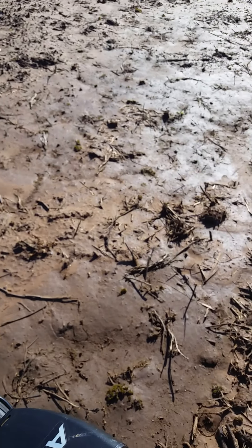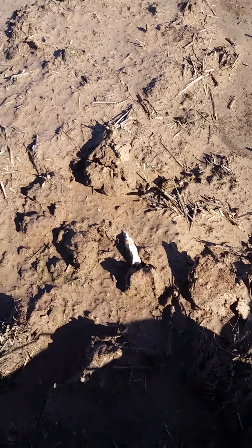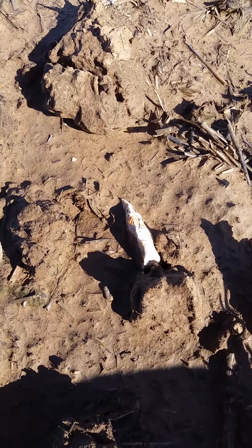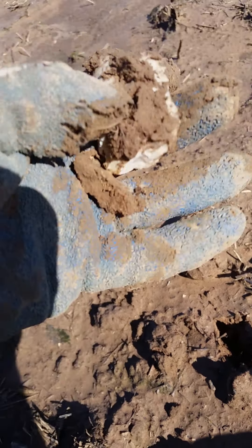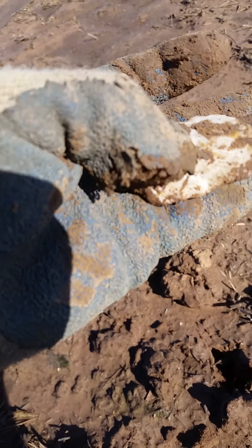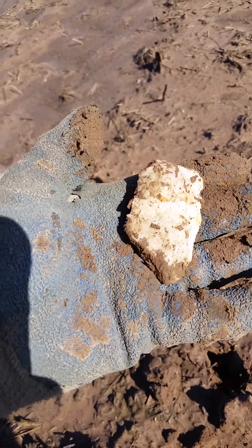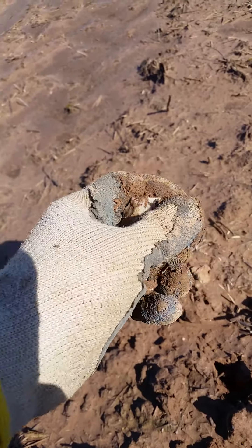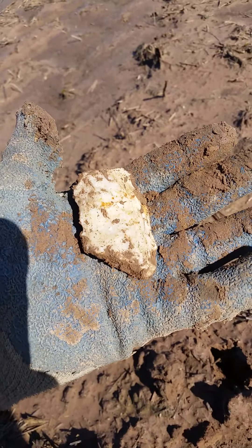Out here digging and that sure looks like a worked edge to me. Oh yeah, part of a big old blade preform — one of the two. There's definitely an Indian artifact there.